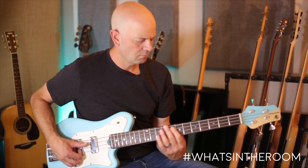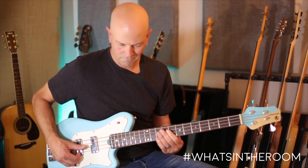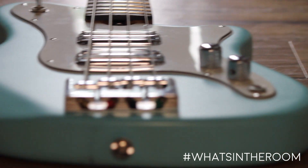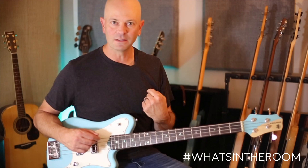It sounds great on tape, it really does. This was designed for all you guitar players that love to steal my sessions.